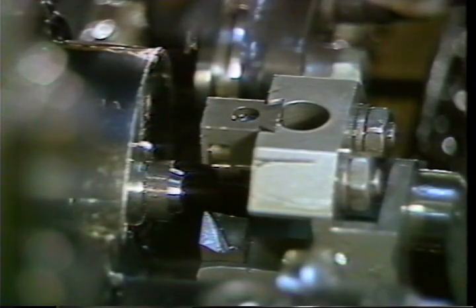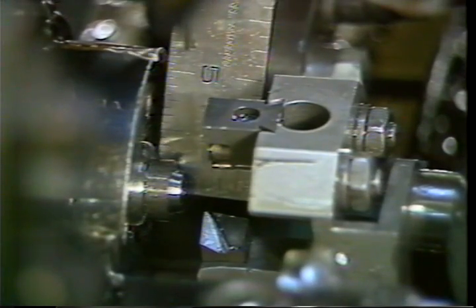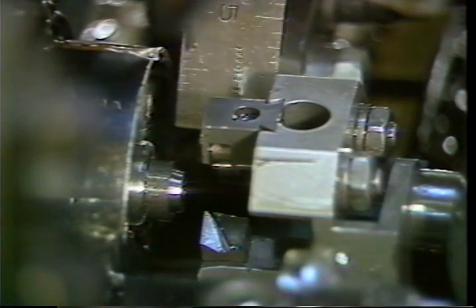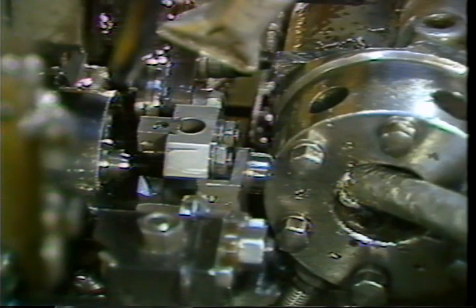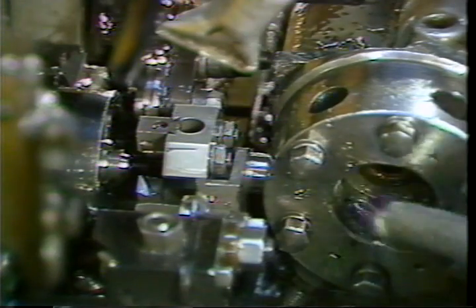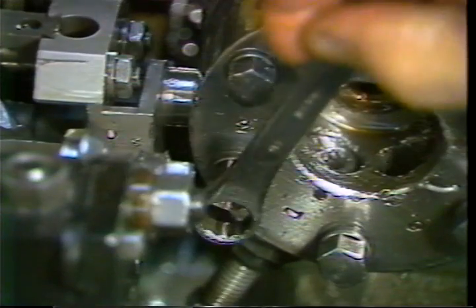You can now adjust the length of cut for the box tool. Measure from the end of the bar to set the length of cut. Remember, this dimension will be the distance on the part that is not required to be turned by the box tool. Loosen the turret clamp bolt and adjust the box tool holder as required, then retighten the turret clamp bolt.